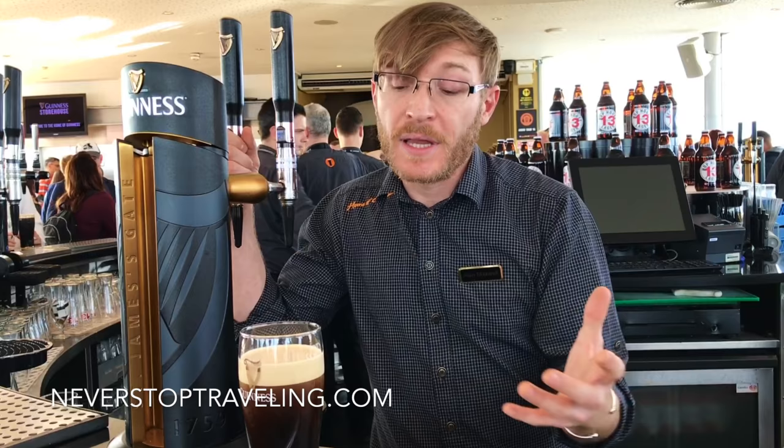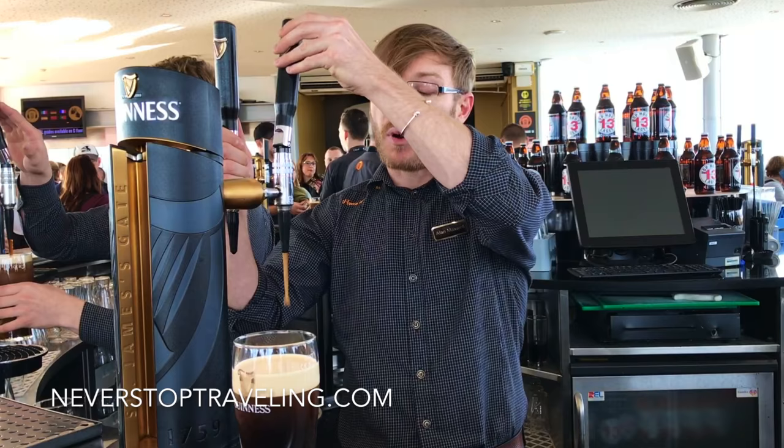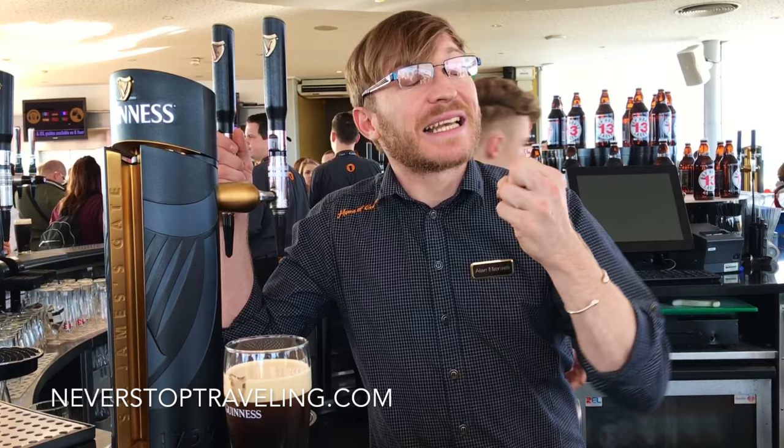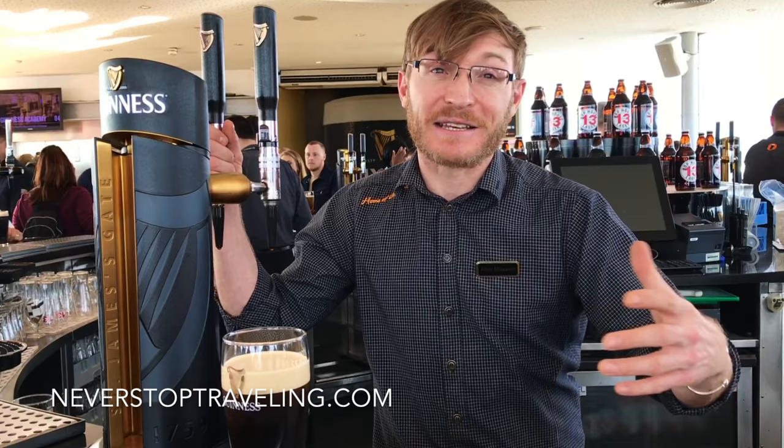When we top it off, we don't pull the handle towards us this time — we push it towards the customer. It's a feature of all Guinness taps that they pour from either direction. The reason we push towards the customer is it limits the amount of gas and pressure that comes into the pint the second time round — you've already been patient enough to wait, we don't want to make you wait another 15–20 seconds.